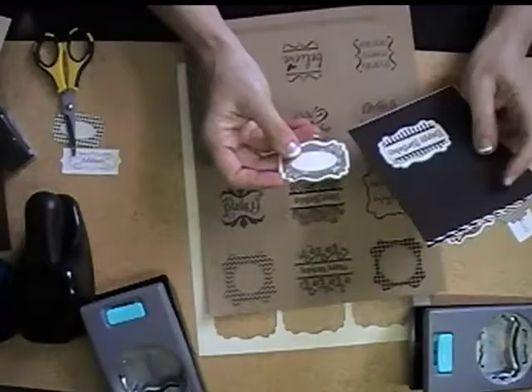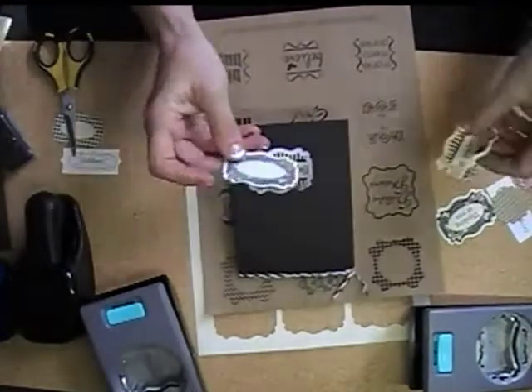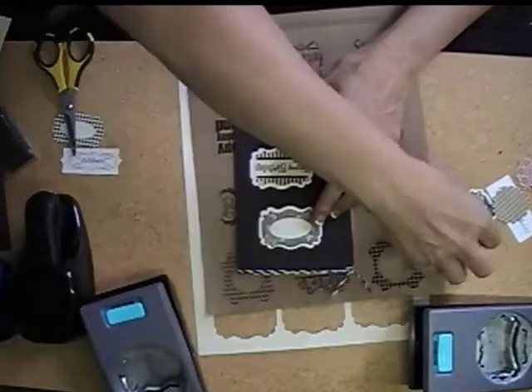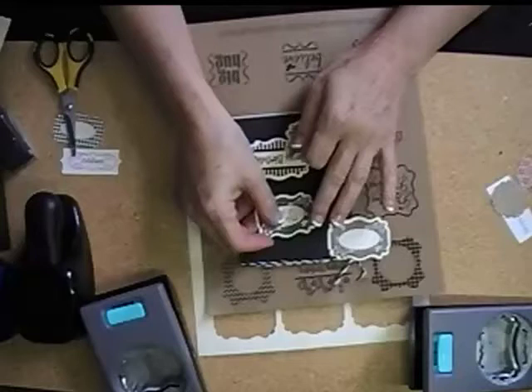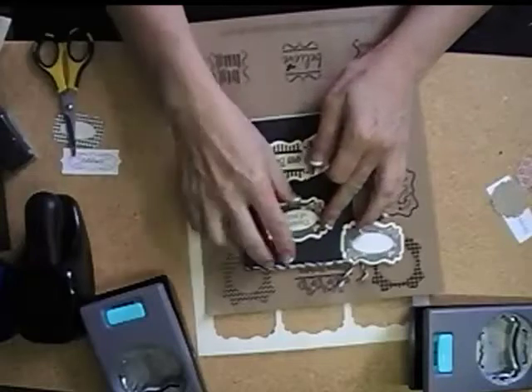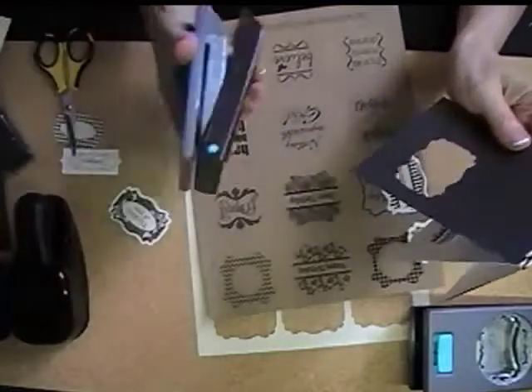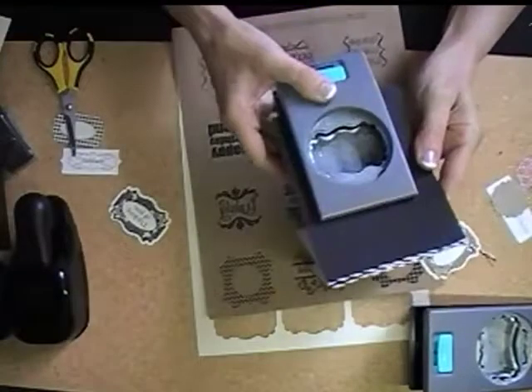And then, once you punch it out, you can either use it directly like this, and it has a nice little border around it. Or, if you want to punch a little window in your card, like this,